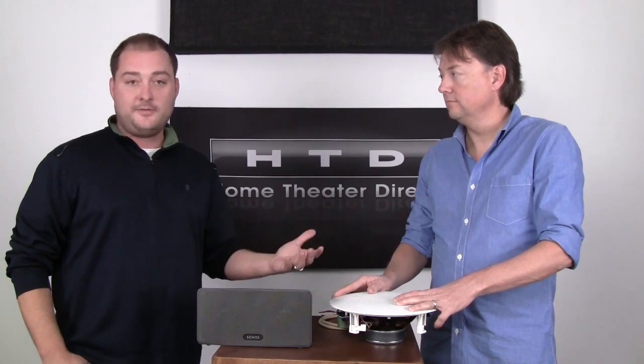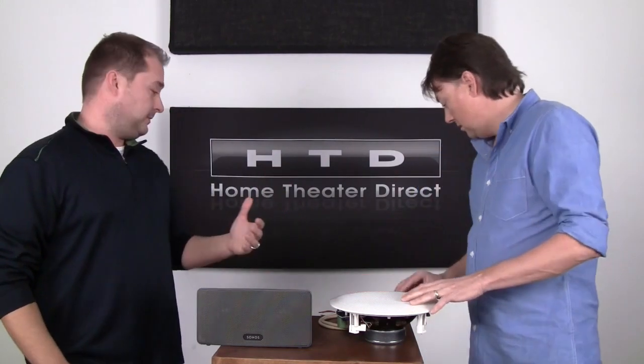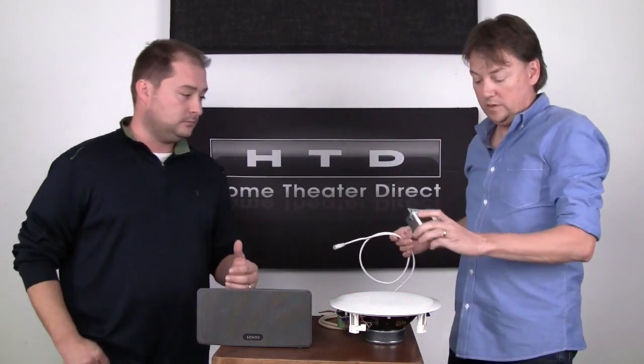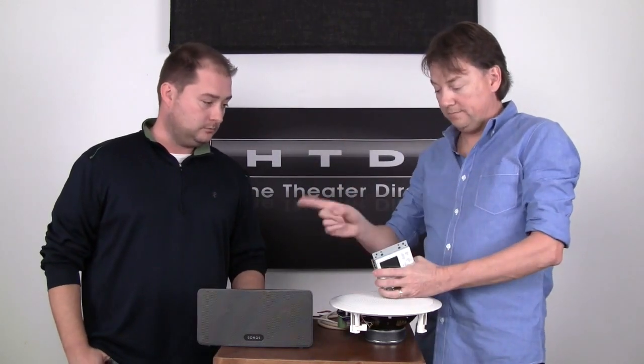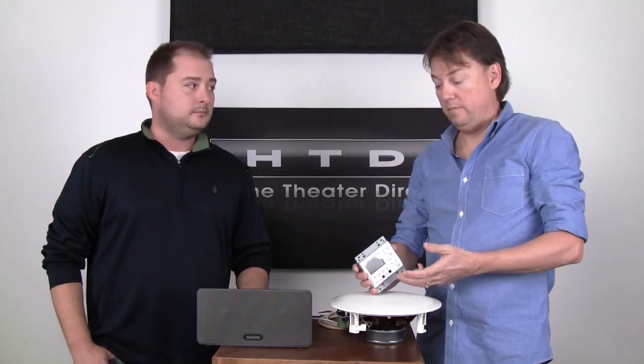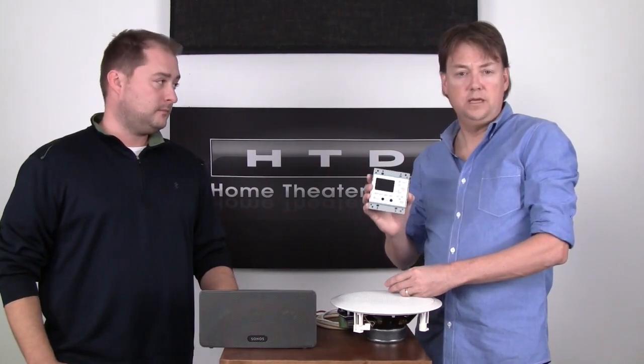If you have the ability to run Cat5 as well, that opens you up to have the flexibility of using a keypad. In both cases you can control your system from a smartphone or an iPad. But with a wired system, you get the additional feature of being able to control the system from an in-wall keypad.